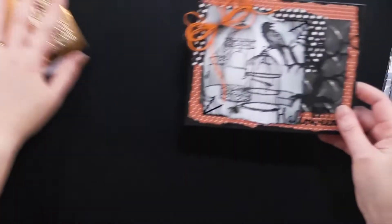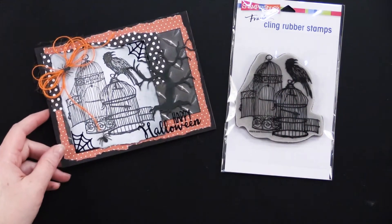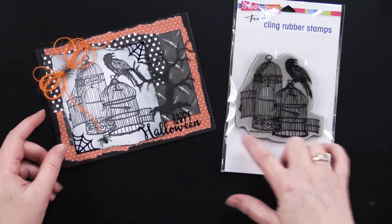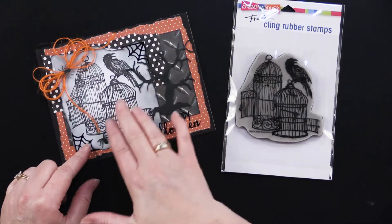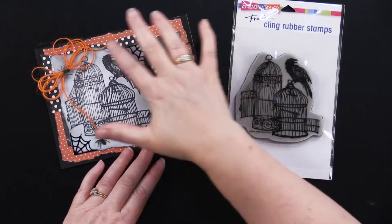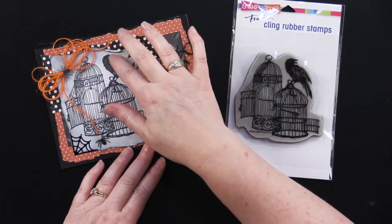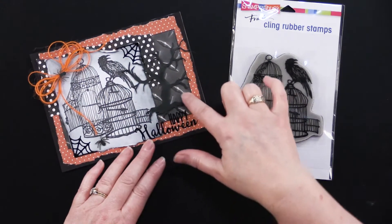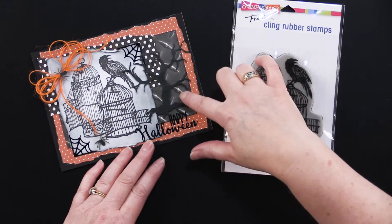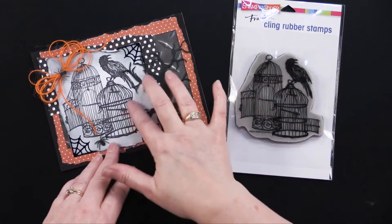Here is a card I made last night, and this one uses the Uncaged Raven — very spooky. This one also uses the Dotted Duos No. 3 paper pack. I used that sort of burnt orange color and the black polka dots. For my stamping, I went ahead and stamped this on white cardstock in black ink, and then I just used my blender brushes — one of my favorite tools — and just went around that with the black ink. It looks just gray. I just did some blending around that. The paper is torn; I even folded and creased some of those edges.